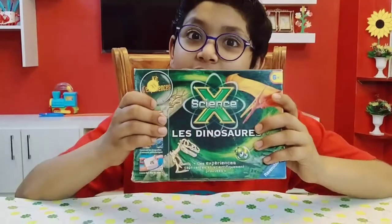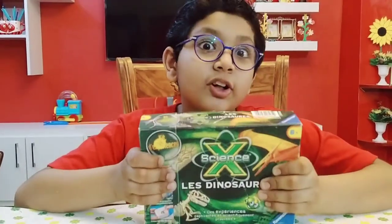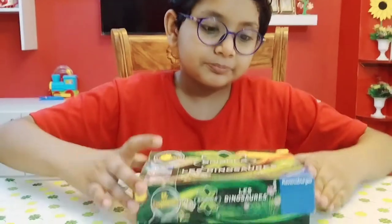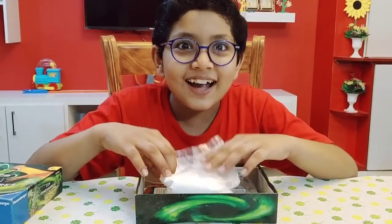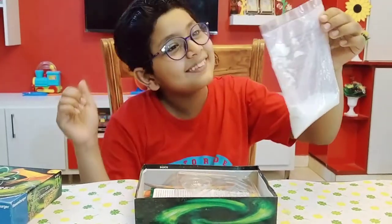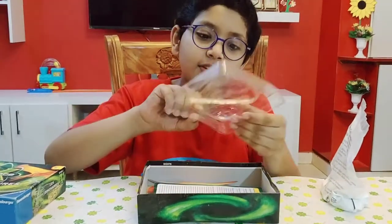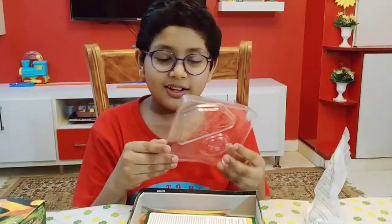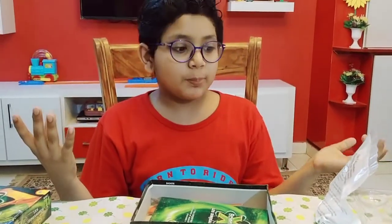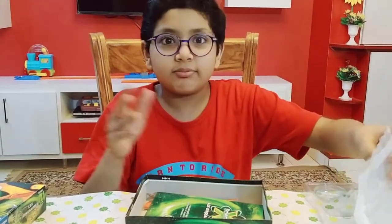So let's move on to today's video. As you know, today's video is all about dinosaurs and we have a science experiment. Let's see what is inside. It's plaster of Paris! And look at these things — these are some stencils. We will put plaster of Paris in the stencils and see what it's like with dinosaurs.